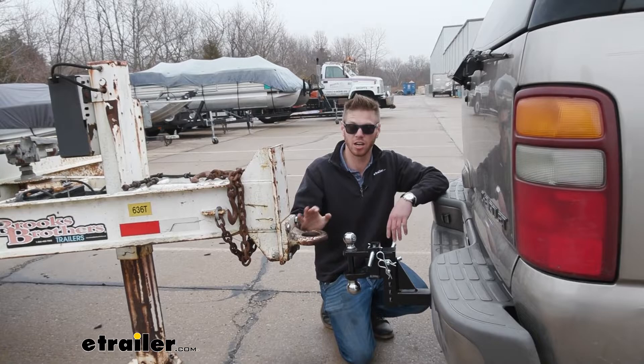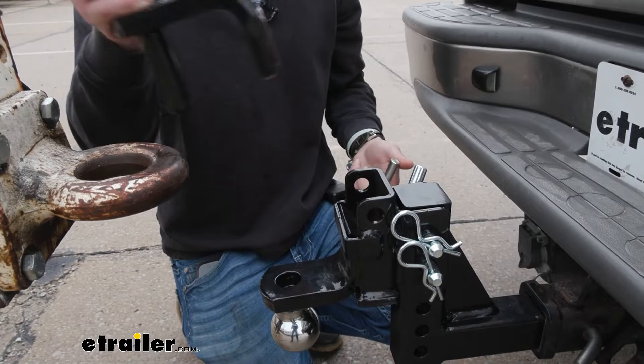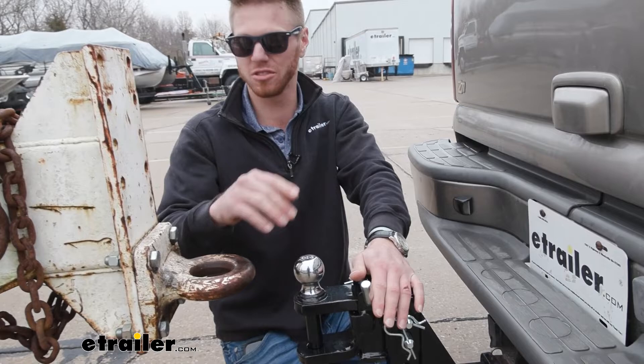For your pintle hook setups, all you've got to do is back up to it, pull this pin, get it rotated around, pull that pin, go up like this, and then back up to it. Drop it down and replace the pin once you're done — that's all you really have to do. It's crazy that this thing can literally hook up to four different types of trailers: two different balls, the clevis, and the pintle hook as well.